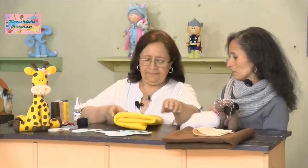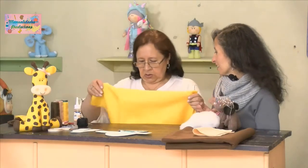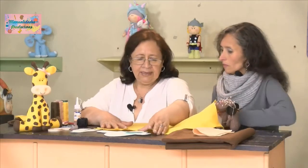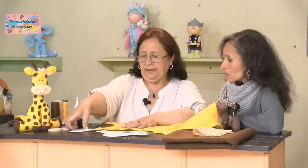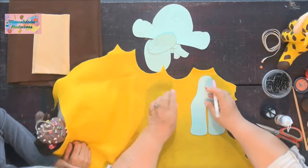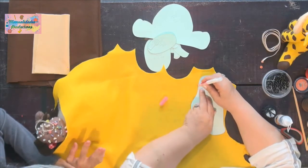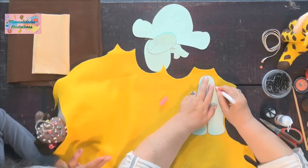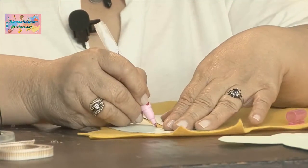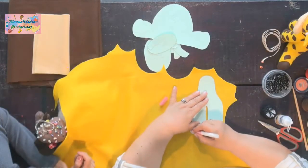Aquí vamos a empezar a asignar el cuerpito de nuestra jirafa. ¿Por qué no le recuerdas a nuestros televidentes qué es asignar? Asignar es pasar el molde a la tela: lo ponemos sobre el pañolenci y empezamos a asignar con nuestro esfero mágico. Debemos recordar que como es un relleno lleva dos partes, y no debemos cortarlo igual, sino girarlo para poderlo aprovechar. Eso se llama ciznar: aplicarle el molde por todo el borde.